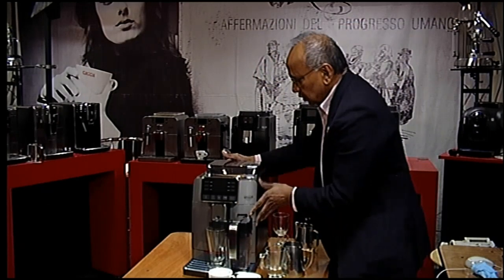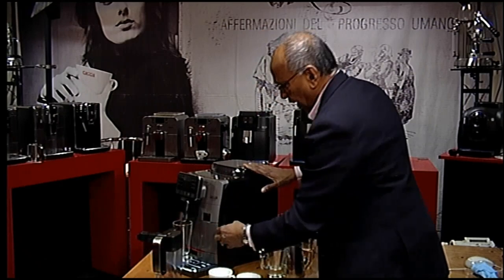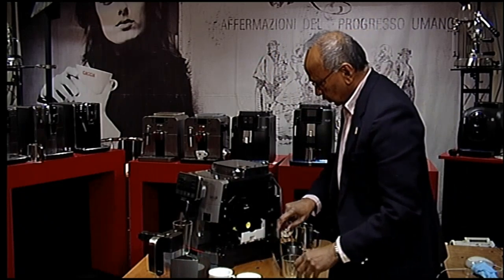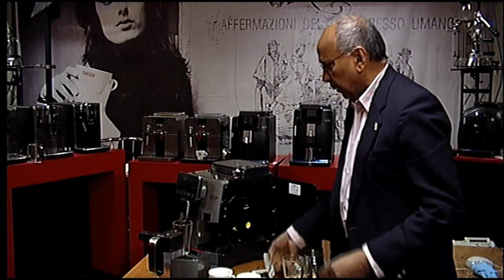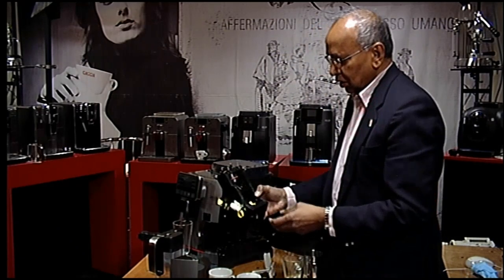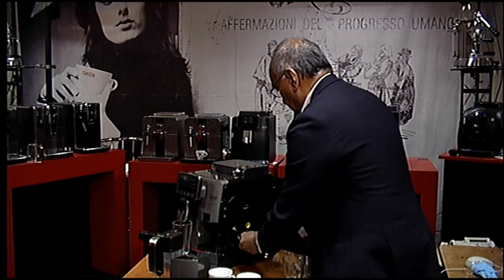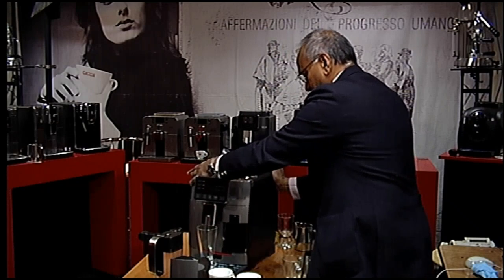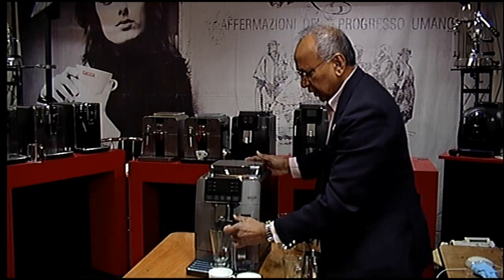The brewing unit is on the side. To remove it, pull out the carafe, pull out the drip drawer, and then the door opens. The brewing unit comes out and can be washed under a running tap — just use cold water, no soapy water. You pull it out, wash it, and slide it back in. You need to regularly clean the drip drawer, the brewing unit, and also do a regular descale and lubrication.